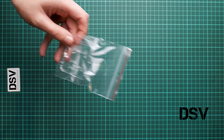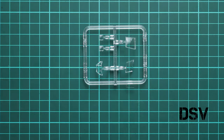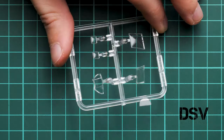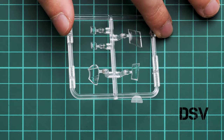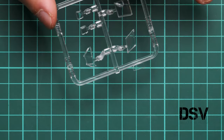Here we have the clear plastic sprue, which comes in a separate plastic bag. Inside we have the canopy parts, and these are molded in quite nice quality. Since this is a ProfiPack, masks will be included out of the box, which means you won't have to waste your time trying to cut any stickers to cover these parts — you are ready to paint them straight away.